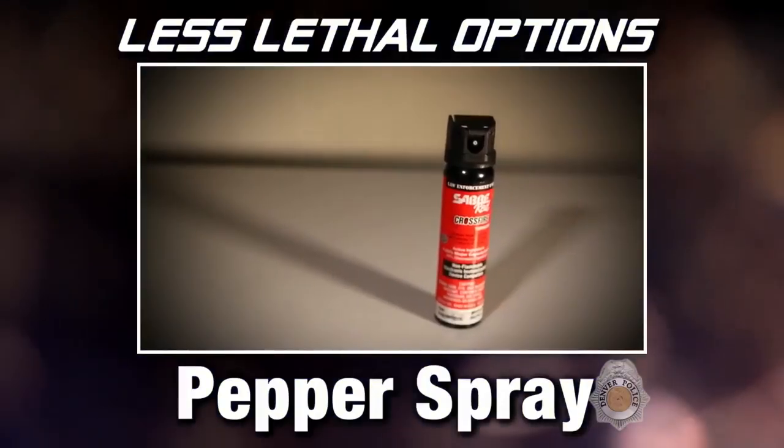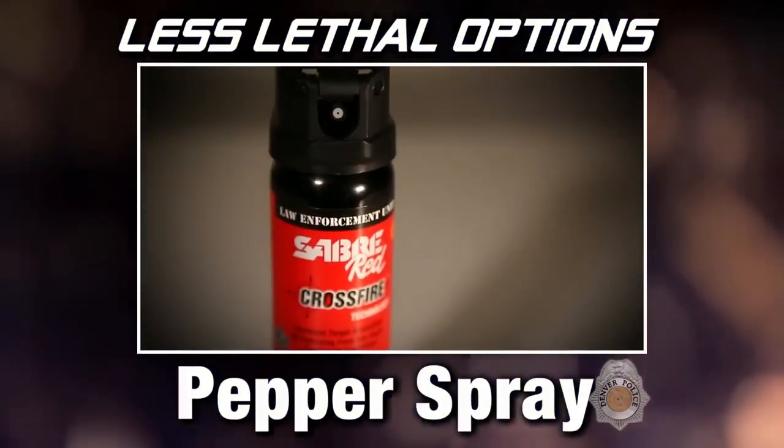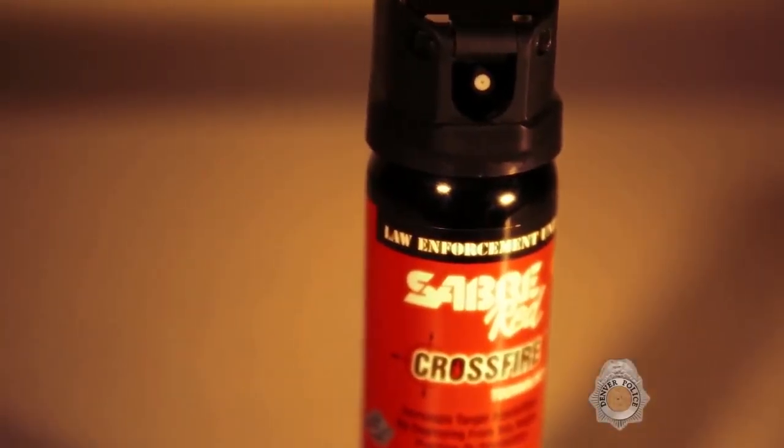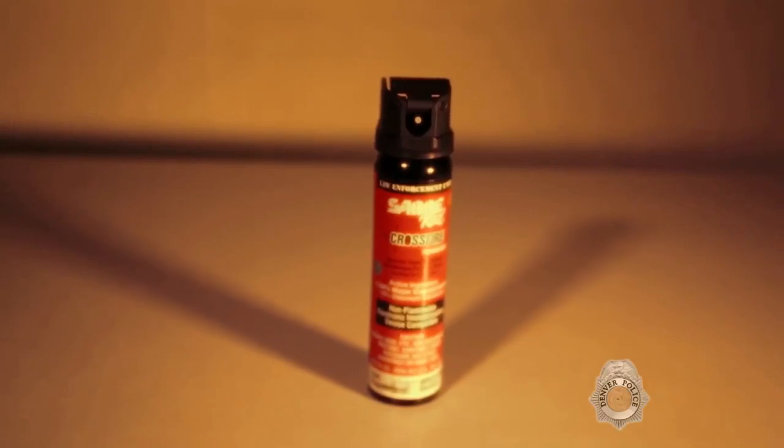One of the items in our toolbox is a personal OC spray — we refer to it as our pepper spray. The benefit is that everyone has it on the belt so they can get to it quickly. You can use this if someone is aggressive but does not have a weapon, and you're not dealing with a stronger force situation. It's something that they can be decontaminated from and go on about their lives — it doesn't have a permanent effect.